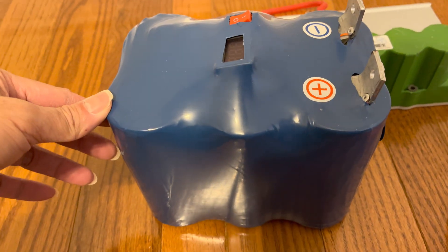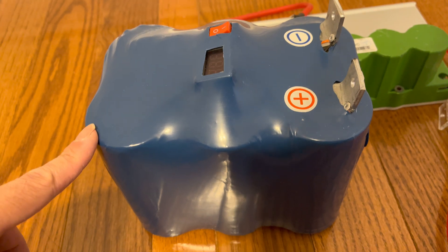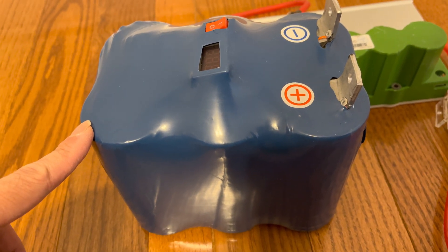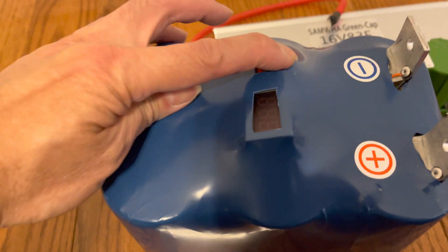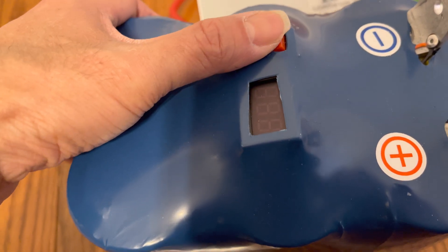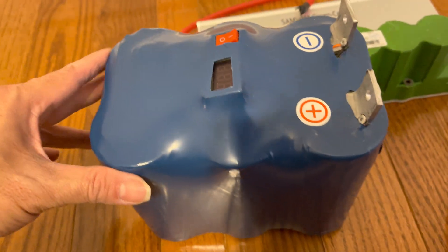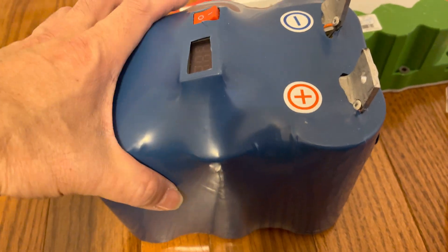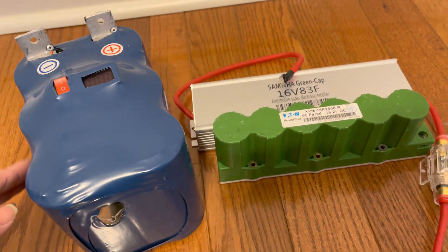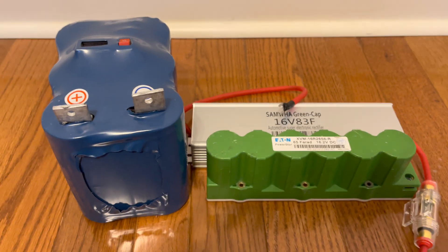Lastly, the most expensive one costs about $300 to $500. It's a 500 farad capacitor with a balancing board that also has a voltage display you can turn on and off to show the internal charge voltage.